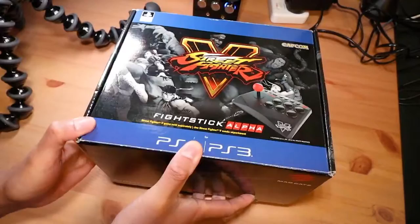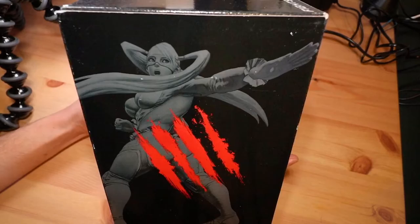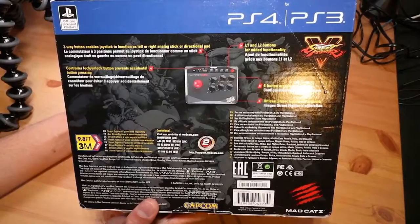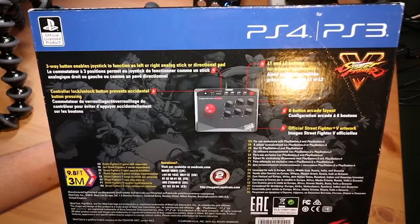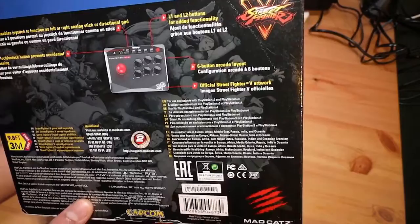I don't even know if they were doing any official support for the PS3 back in 2016, but it's good to know that it's there on the box. Street Fighter 5, Mad Catz, other European languages here. The top is the same as the bottom, and here is the functionality of this controller: a 9.8 foot or 3 meter cable, three-way switch for D-pad, left analog, or right analog, controller lock buttons so you don't disqualify yourself, L1 and L2 because this is only a six-button stick so those buttons are up the top. Official Street Fighter 5 artwork. You can probably tell this isn't new or sealed, so let's just see what's inside.